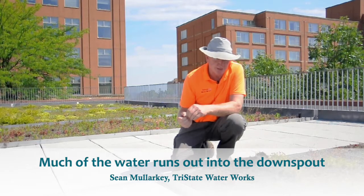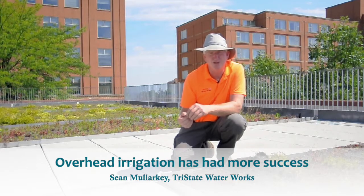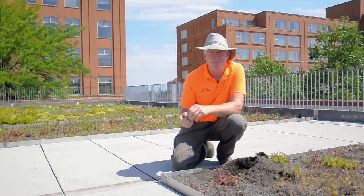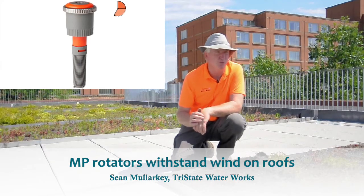So we've had much more success doing overhead irrigation, either with sprays or MP rotators, which are rotary nozzles. We've found those very helpful. And for the most part, we like the MP rotators because they stand up to the wind better. And whenever you're up on top of a roof, you're definitely going to have a lot more issues with the wind.